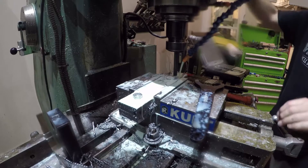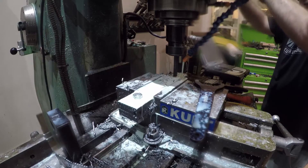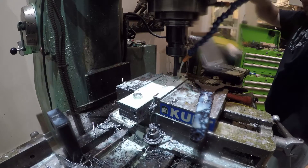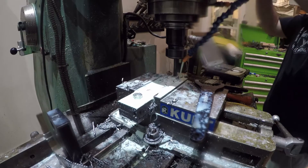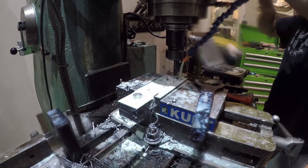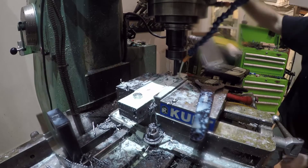Now we drill the holes for the leaf spring bolts to go through. I am drilling all four pieces at once with my mill. If you don't have a mill, you can obviously use a drill press or even a drill — though I wouldn't drill them all at once with a drill press or a drill. If you're not perfectly square, chances are that the holes will be off.